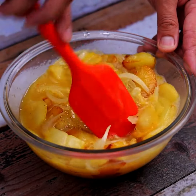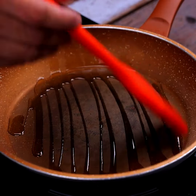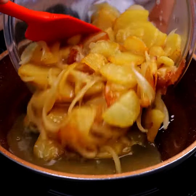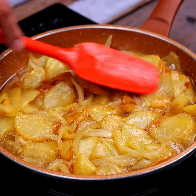After mixing all our ingredients, in a frying pan we will add olive oil to taste. With the help of a silicone brush, we will spread it well all over the surface. After spreading the olive oil, we will add our mixture to the frying pan, also spreading it all over the surface.